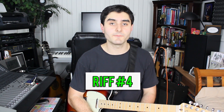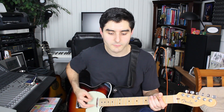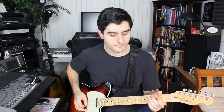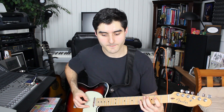Last but not least, riff number four is the famous Pride and Joy riff. This one's a bit slower than the last one and it's almost the same notes — it's just a slightly different strumming pattern. For riff number four, we're gonna be playing these notes instead.